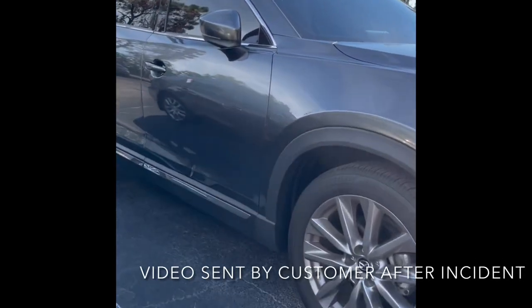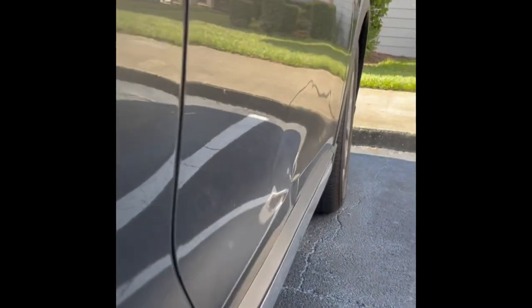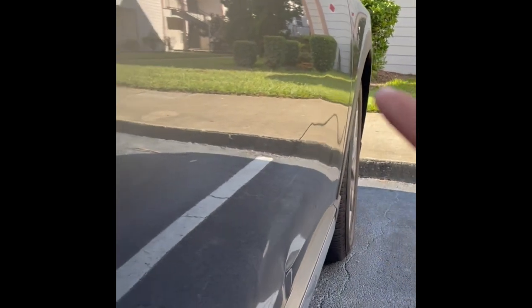Can you imagine coming out of Home Depot and seeing your brand new vehicle looking like this? Probably not, right? Well, that was the unfortunate reality for this gentleman here. He came out and somebody was waiting for him — it was the other person that actually backed up into his vehicle while they were exiting the parking space.